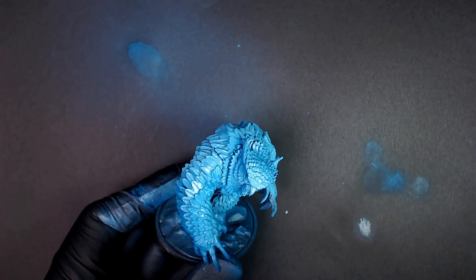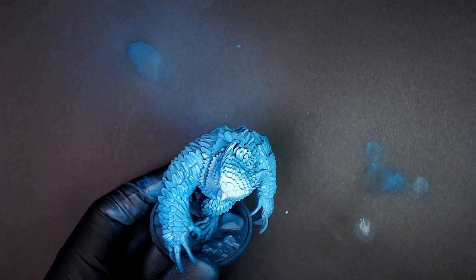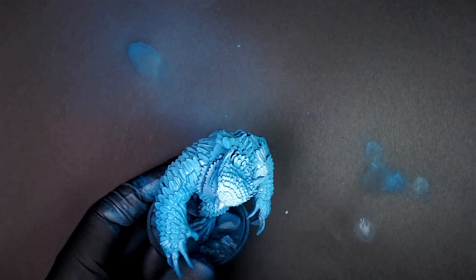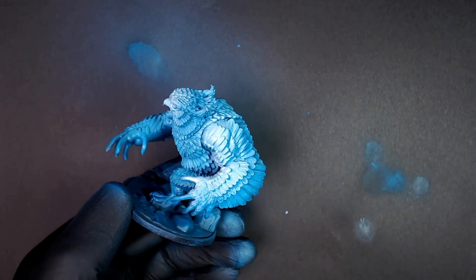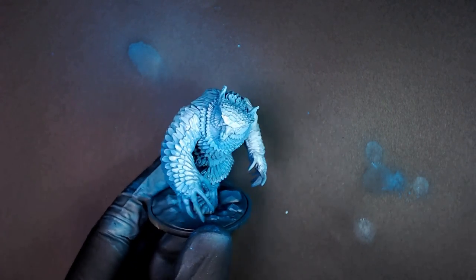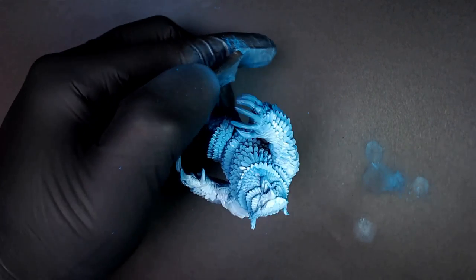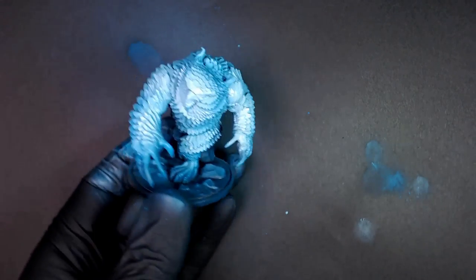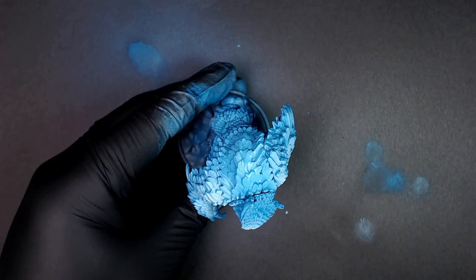We're going to mix it in with that Ghostly Blue. These are all new colors I've got to learn the names of. We're going to start comboing off those highlights, giving that super bright effect. Now, it's a lot brighter here than it is in real life — it's wet, therefore it's a little bit more vibrant. Also, the light kind of blows out white. As it dries, it'll look a little more natural, but we are definitely trying to have it look real bright. Something to remember: paints when they're wet always look a lot more vibrant than when they dry. That's why I like to always go to 11, because I want it to still be a 10.